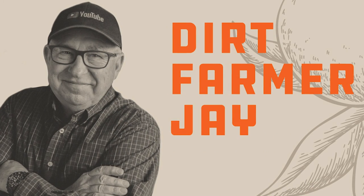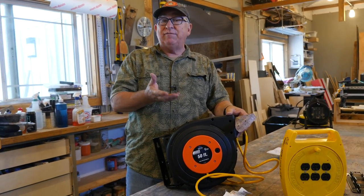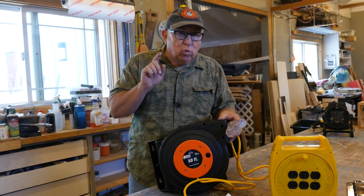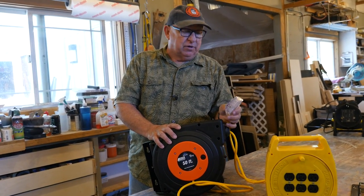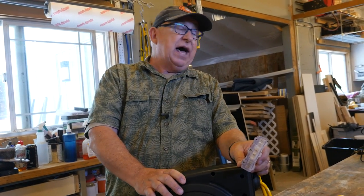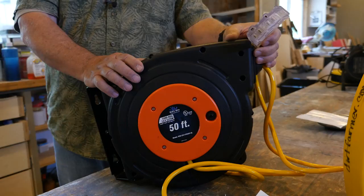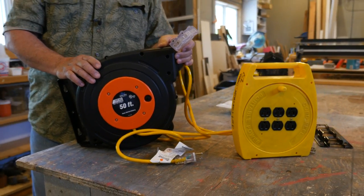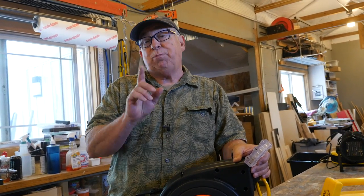Having a cord reel in your shop, makerspace, garage, or even a tractor barn is really handy. It's a great way to power up things you need around the space and then stow away the cord afterwards without it being through the middle of the makerspace or across the floor. But there are a few things you need to know — a cord reel is not just a cord reel. There are differences, and like any other thing you purchase, price point makes a difference.